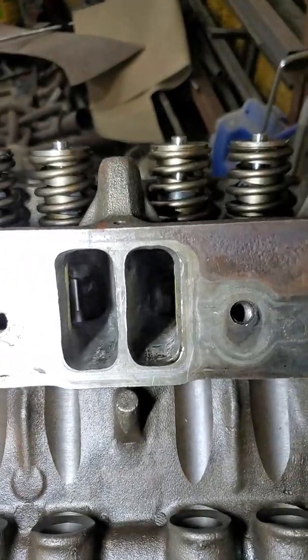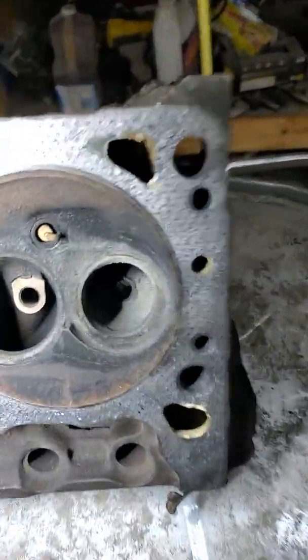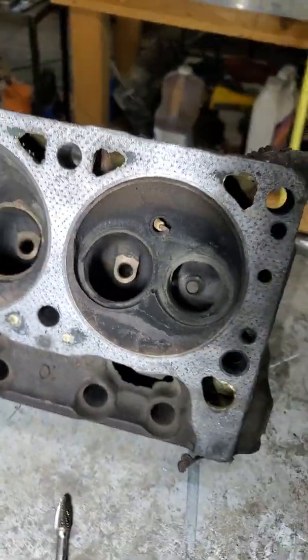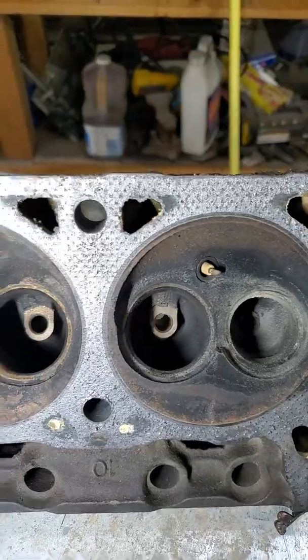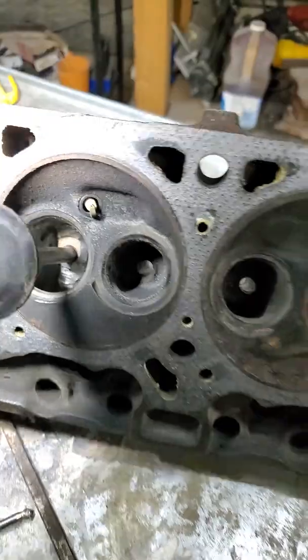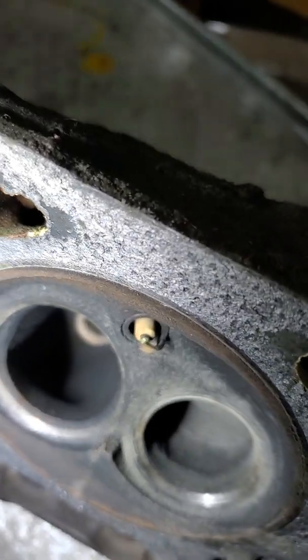Almost the entire restriction in these heads is down around the nasty valve guide they got in these things. Some people will tell you to leave it in there because it helps with swirl, but I'm here to tell you right now, you're not getting anything flow-wise until you get that out of there. So first order of business is to annihilate that guide. I've started on this one, just roughing it in, trying to knock it down — and then widening the short side as well.